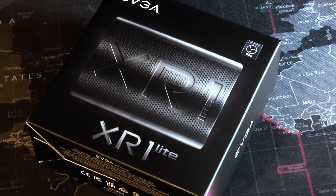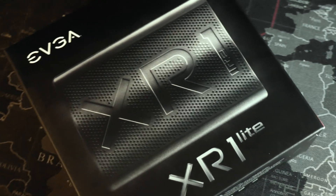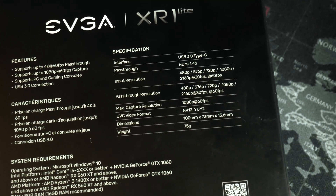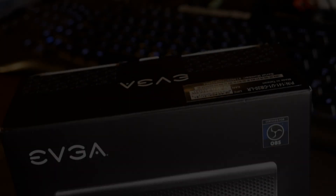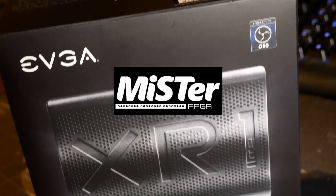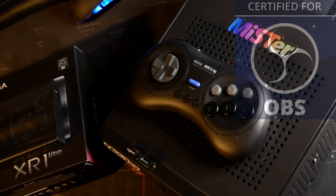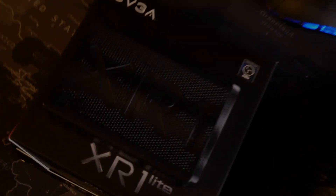In this video, we'll be taking a look at the EVGA XR1 Lite capture card. With the ability to capture 1080p 60fps and pass-through 4K 60fps, it should be a decent budget solution to capture your MiSTer FPGA gameplay or other consoles. Certified for OBS, this should be a simple plug-and-play solution. Let's put it to the test.